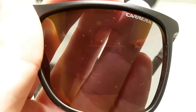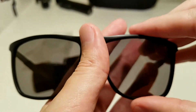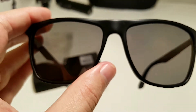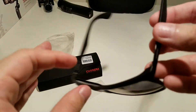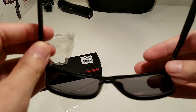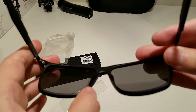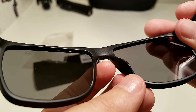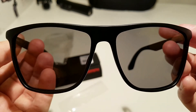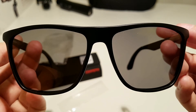On the left lens we have the Carrera logo. This model is a new model — it was released a few months ago. What I like about this model is the nose piece — it is continuous, so you will not get those small marks on your nose. So let's try them outside and give them a closer look.